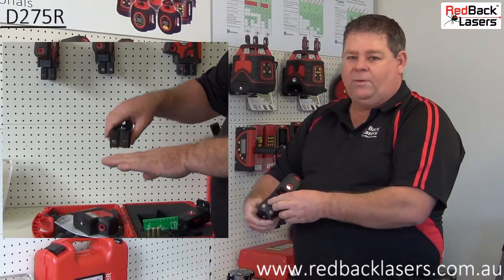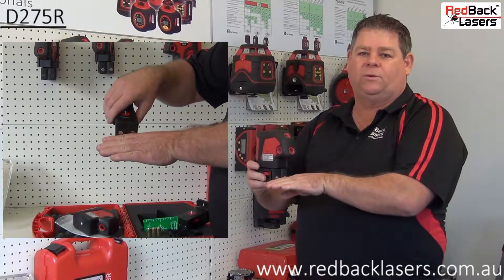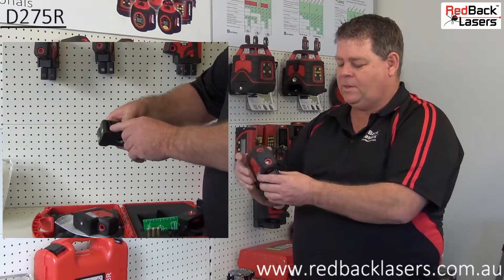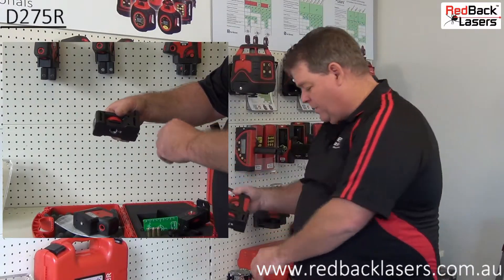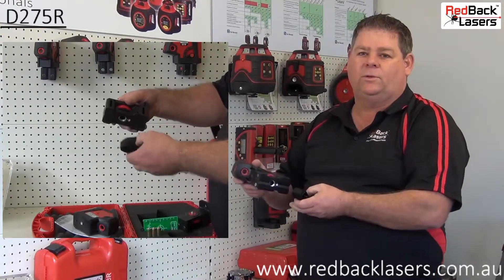We have two magnets on the front, which we can align up to steel partition walls and then align the laser and get a vertical plumb on the wall. We also have the strapping points there, where we can actually attach the laser with the included strap to a wooden timber frame.